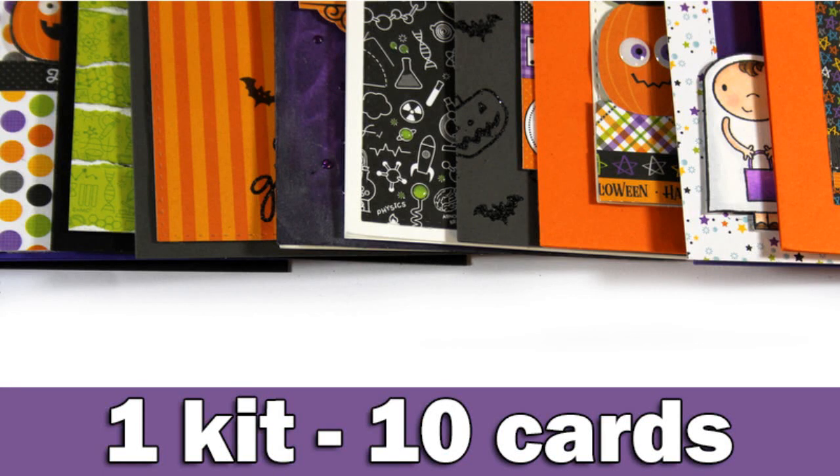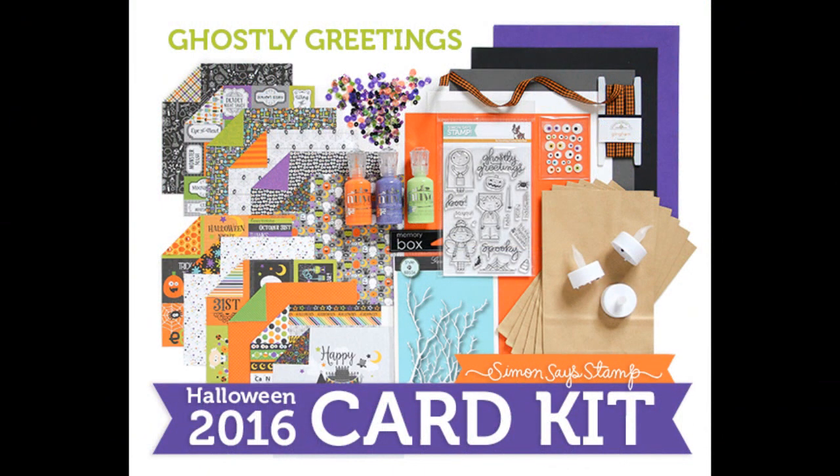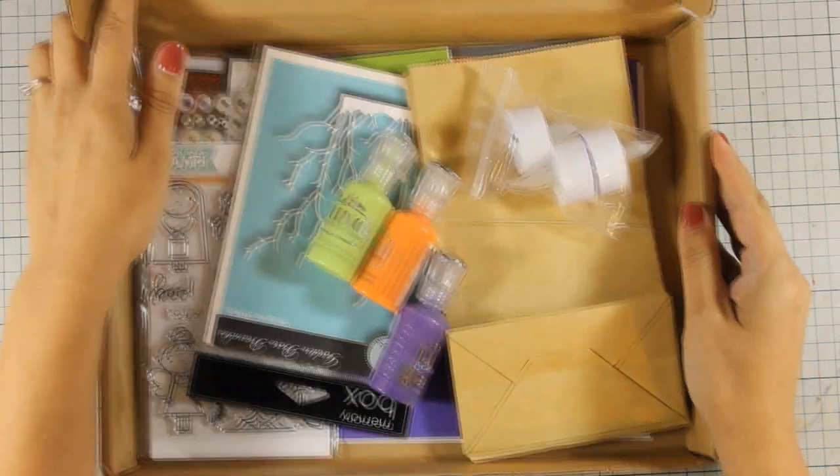Hi everyone, it's Vicky here, making 10 cards out of the Simon Says Stamp Halloween card kit. This kit was sold out a few hours after it was released, and even if you don't have this kit, I am going to link you individually to all the products that were included. But first, let's take a quick look at what's inside the kit.